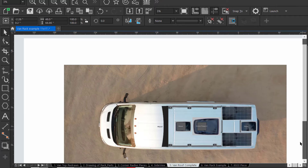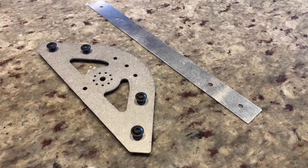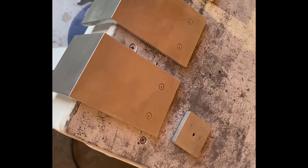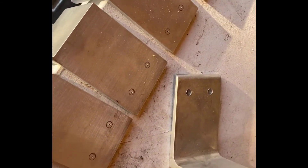I'll continue on to the rest of the video — thanks a lot for watching. Here are the brackets for the roof rack, pre-punched and ready for drilling.